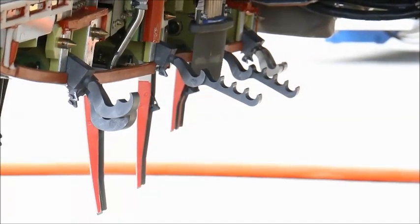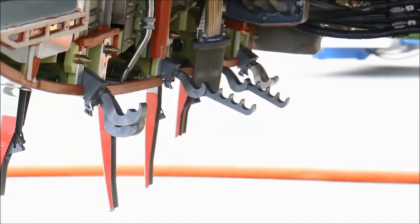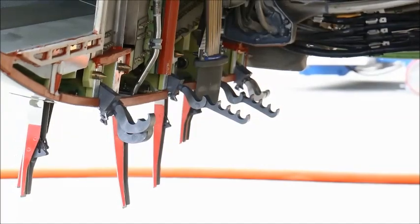Next, engage the centerline latches of the thrust reverser. You must follow the correct maintenance manual procedures to open and close the thrust reverser latches. Always check your AMM for current documentation.